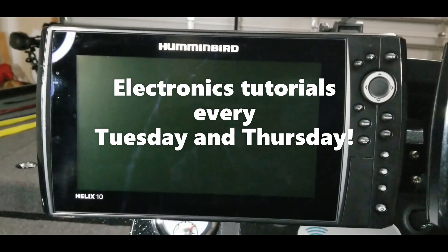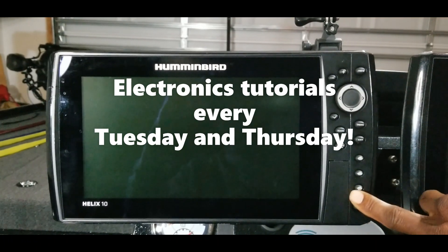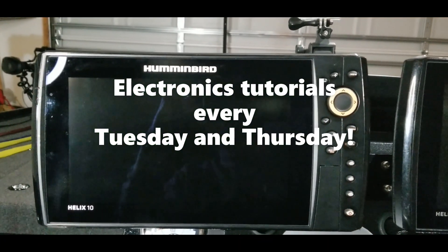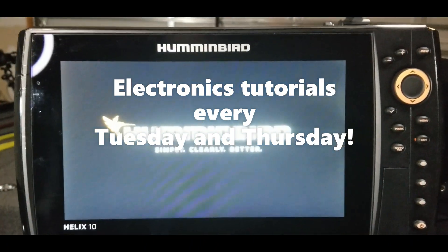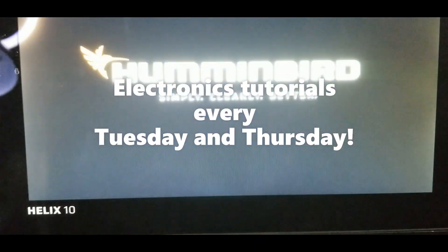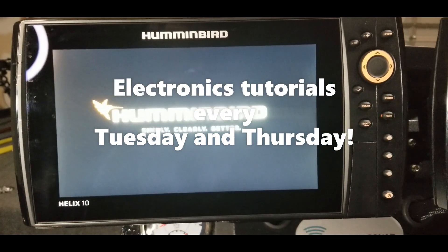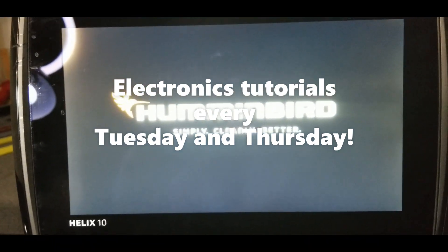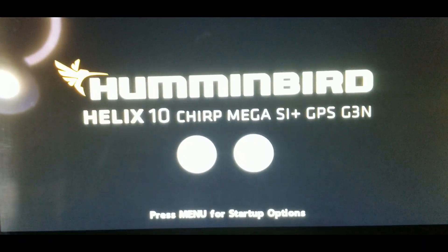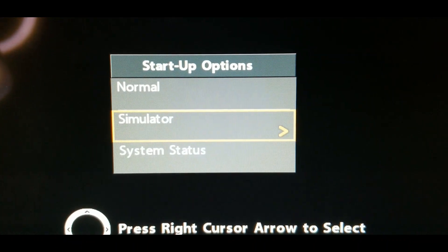What's up guys, this is Ryan Johnson with moneybass.com. Let's go ahead and get right into it. I'm going to hit the power button and let this start booting up. Once it gets to the prompt where it'll ask you to hit the menu button, go ahead and hit that so you can go into simulator mode. There we go — press menu for startup options, then I hit the menu button and go down to simulator.